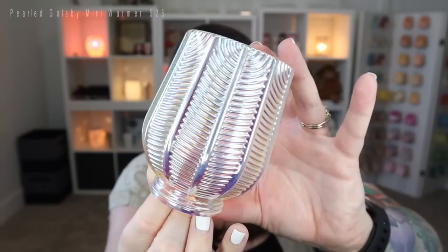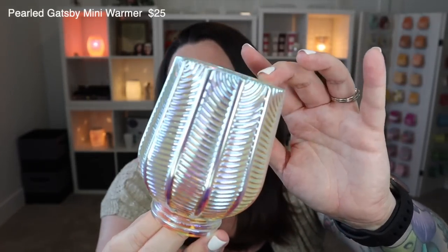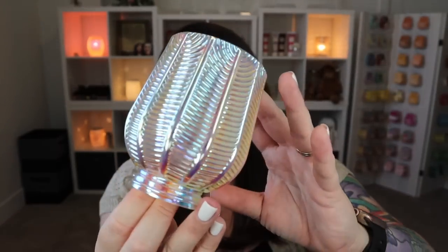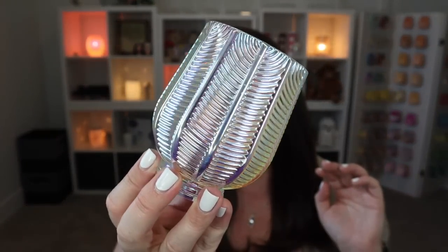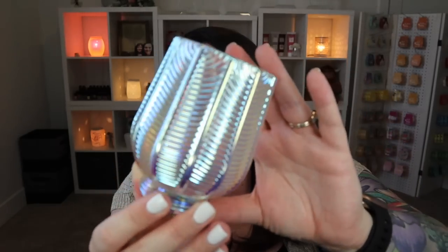We have Pearled Gatsby and Pretty and Purple. We'll start with Pearled Gatsby because this is stunning — I don't even think my camera is going to do this any justice. The beautiful color shift on this is stunning, I love this so much. It is so beautiful and so versatile, you can keep this out all year. The Gatsby is another mini warmer that Scentsy has, but I love this pearled finish — it is just gorgeous.